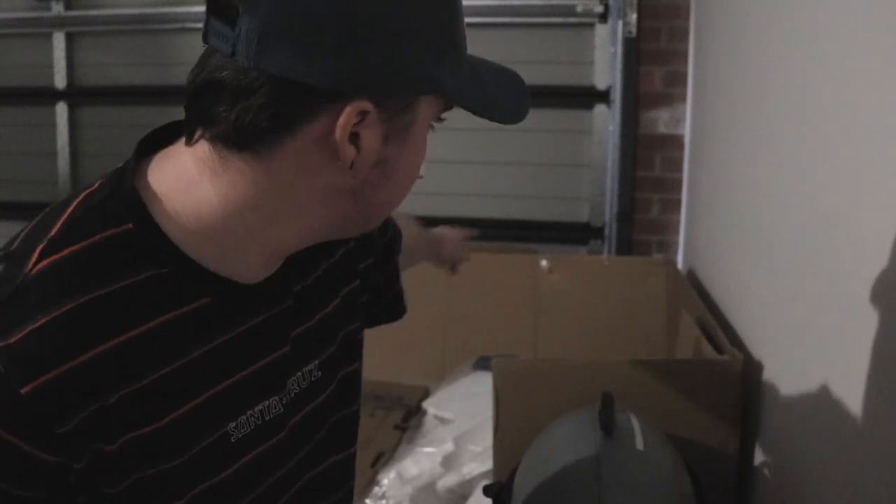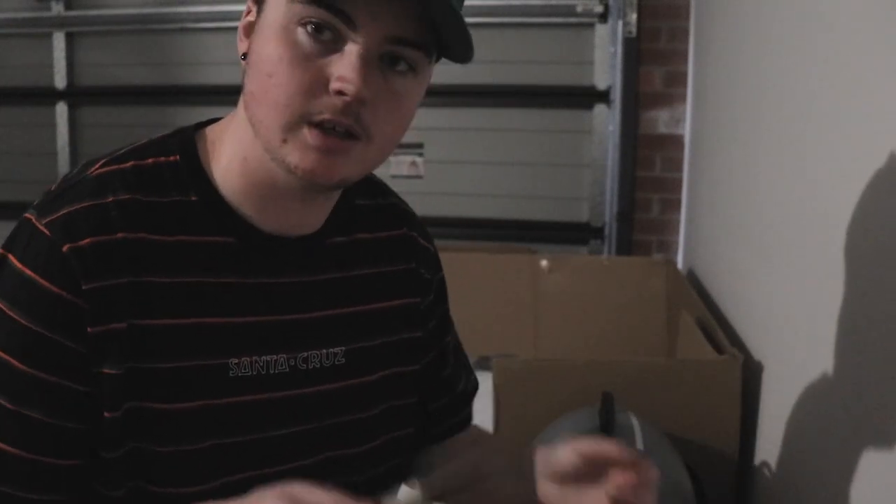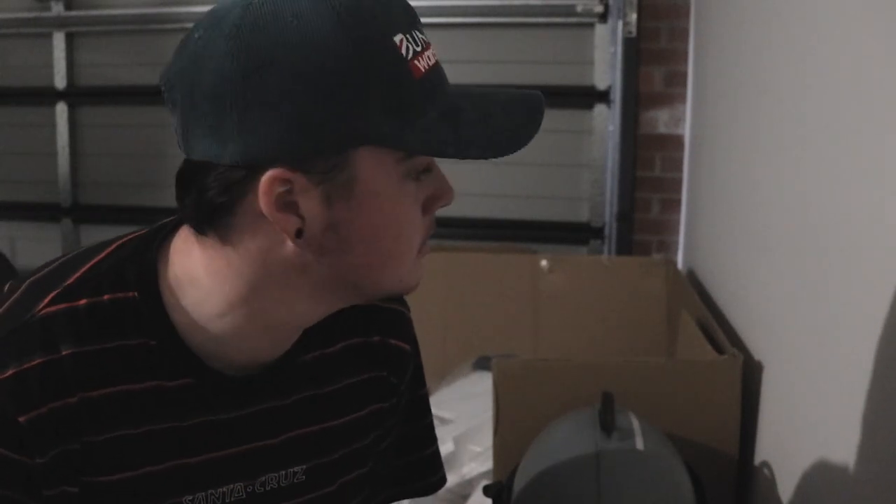It's a bit dark in here so it might be a bit grainy because I bumped up the ISO. I'm gonna chop up these boxes over here and hopefully there's enough, otherwise that'd be a problem. Hopefully this is enough cardboard, so I'm gonna get cutting.